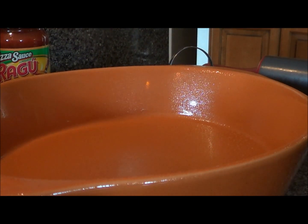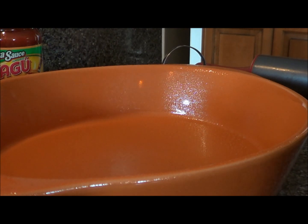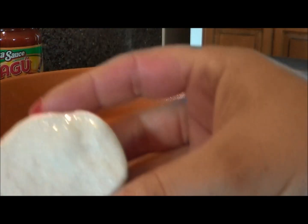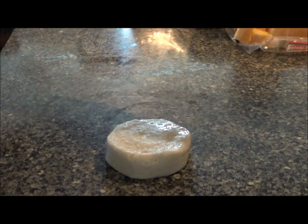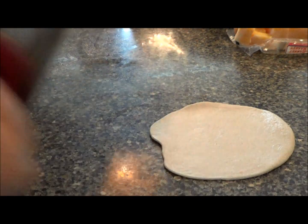We're just going to open up our biscuits. I greased the pan — I don't know if it's necessary, but I just like to make sure I'm not going to have a problem getting the stuff out of the pan, because that can just ruin it. Take a biscuit and flatten it out a little bit, like that.